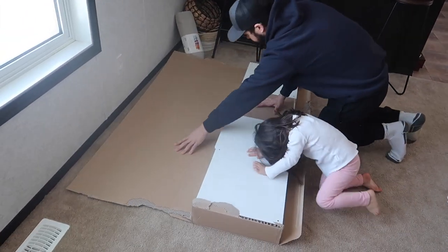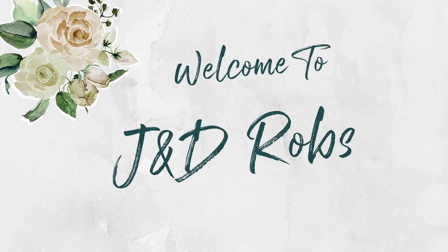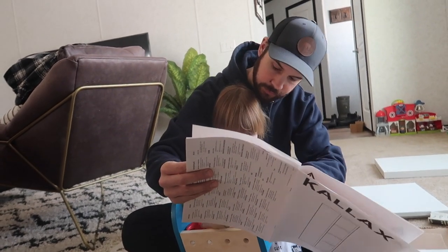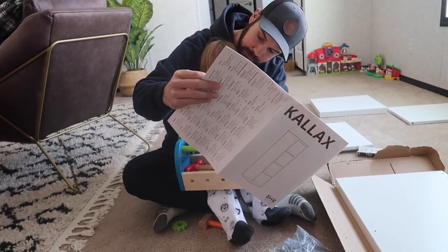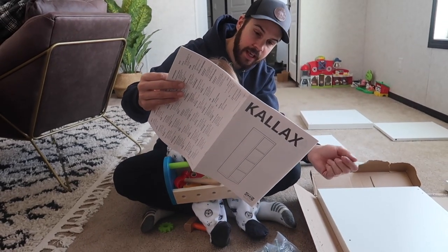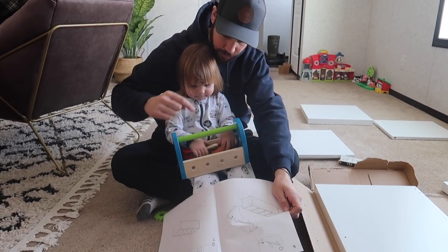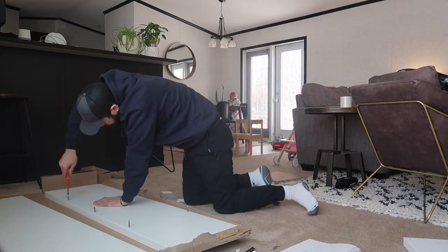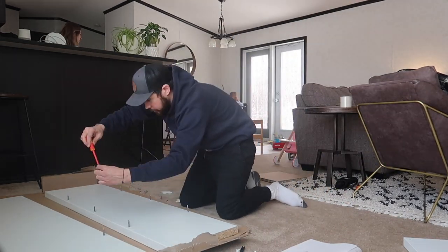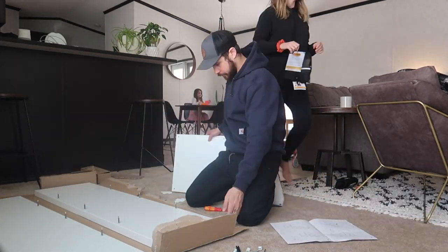If you're not familiar with the IKEA Kallax, it is actually a shelf that you can adapt into different things — a bookshelf, an entertainment unit, a TV stand — the possibilities are pretty endless. We decided to use it under our window, since we have a spectacular view of an acreage, and we wanted to create a space where the girls can sit.